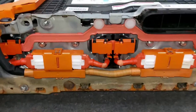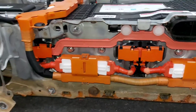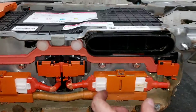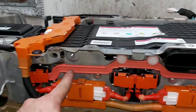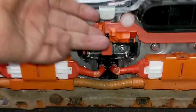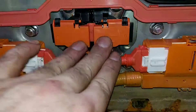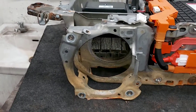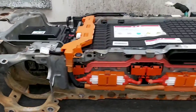The high-voltage electronics in the back of the battery are now fully assembled - all voltage signal connections, the main large connecting lug, and the small bus bar. Now we assemble the fan and cooling unit.